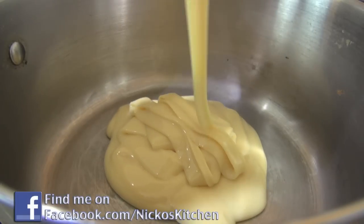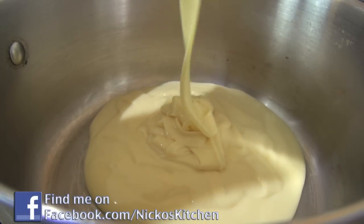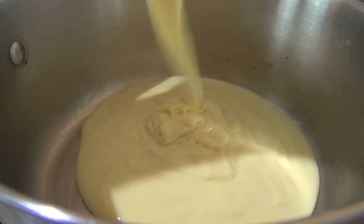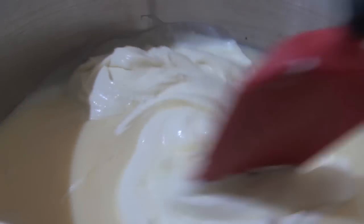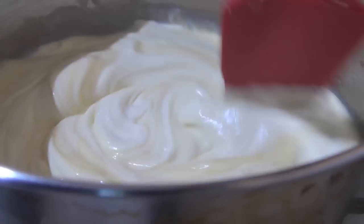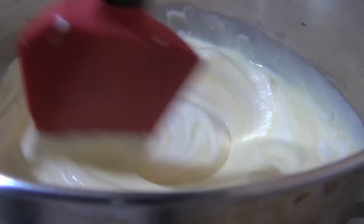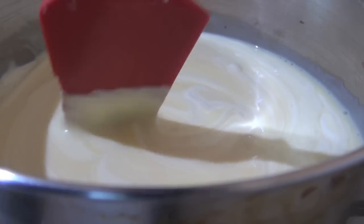So what we're going to do first, just into a saucepan over a medium to high heat, I'm going to be adding in some sweetened condensed milk. Next I'm going to be adding in some thickened cream, and I'm just going to mix the cream and the condensed milk together over that medium to high heat. Keep stirring it for about five to six minutes, or until it starts to turn a nice golden color.